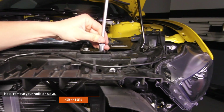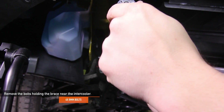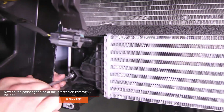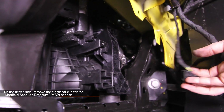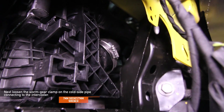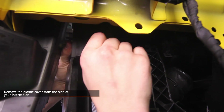Head to your Mustang's engine bay and remove your radiator stays — there are four 10mm bolts holding them in place, two bolts for each radiator stay. Remove the six 8mm bolts holding the brace near the intercooler; the two inner bolts are part of the active grille shutter system. On the passenger side of the intercooler, remove the one 10mm bolt. On the driver's side, remove the electrical clip from the MAP sensor and set that aside. Loosen the worm gear clamp on the cold side pipe connecting to the intercooler using a 7mm socket, 7mm ratchet wrench, or flathead screwdriver. Head over to the hot side and loosen the worm gear clamp connecting the pipe to the intercooler. Detach the cold side pipe from the intercooler, then remove the plastic cover from the side of your intercooler.